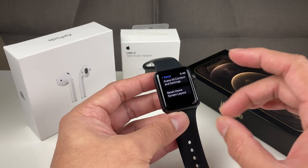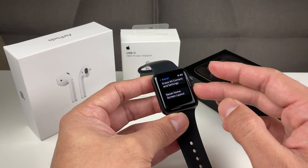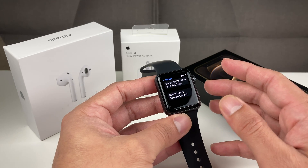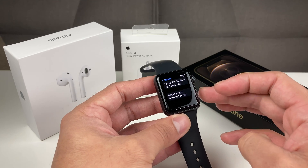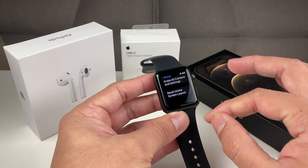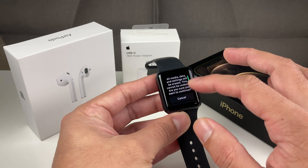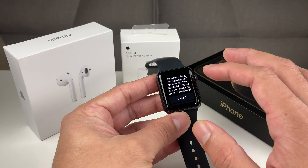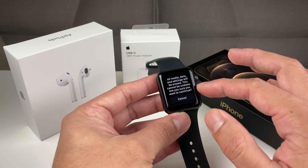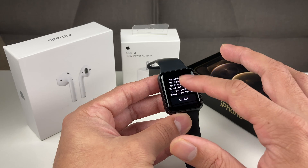Be assured that if you're erasing everything, all data and memory on the watch will be wiped out so you won't have anything else. It will give you another warning saying all media, data, and settings will be erased and this cannot be undone. As I said, you will not be able to undo after you do that.